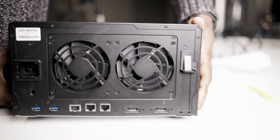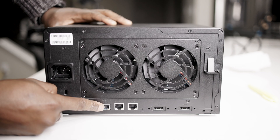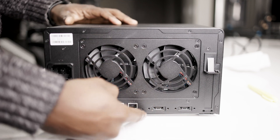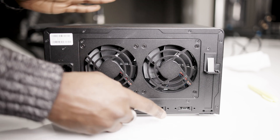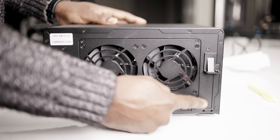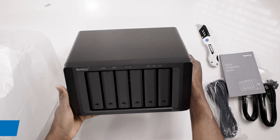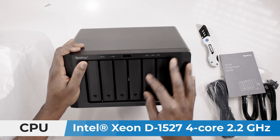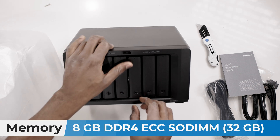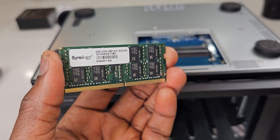On the back of the NAS we have the power slot, two additional USB ports, and the three ethernet ports I mentioned — the 10-gig port and two 1-gig ports. We also have two eSATA ports where you can expand the capacity of your NAS; this unit has six bays but you can go all the way to 16 bays using an expansion unit like the DX517. There's also a PCIe expansion slot where you can add another 10-gig card or even a 25-gig card. For CPU, the unit has an Intel Xeon D-1527, 4-core at 2.2 GHz, and 8 GB of memory expandable all the way to 32 GB — which I plan to do to support more virtual machines.